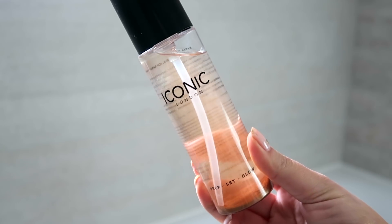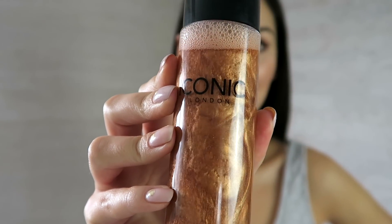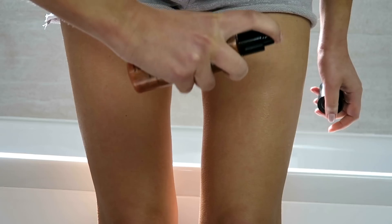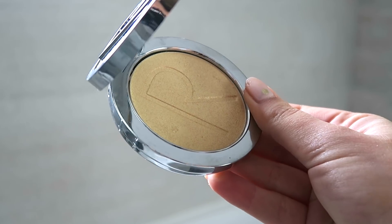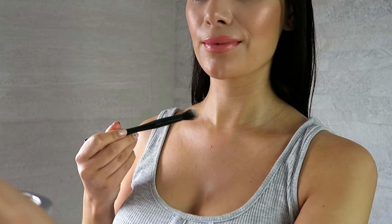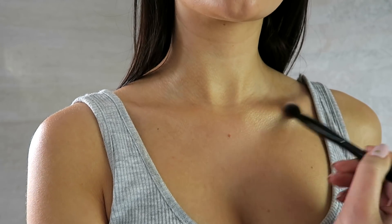One product that I am absolutely obsessed with right now is the Iconic London Prep Set Glow. I'm just mixing up the formula by shaking the bottle — I mean how incredible does it look once it's all shaken up. Then I just spray it all over my skin and my body — it gives the most amazing radiant gorgeous glow to the skin. And then to really top it off I am taking this Rodial Gold Highlight, taking a small brush and popping that along my collarbone to really make that glow.